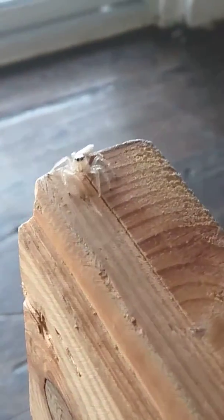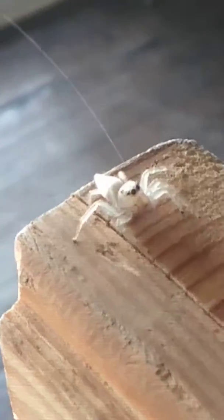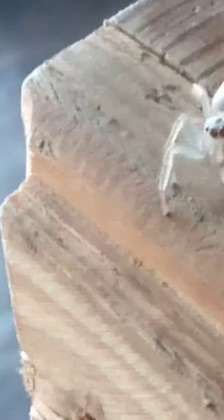This is a jumping spider — totally harmless, totally cool. They're one of the only spiders that have their eyes in the front instead of on the top. You can see he's checking me out. If I move over here he'll turn his head and look at us — see him turn his head? He doesn't have to turn his body at all.